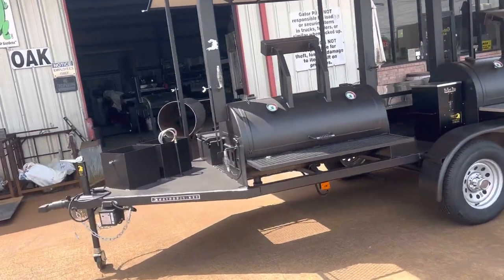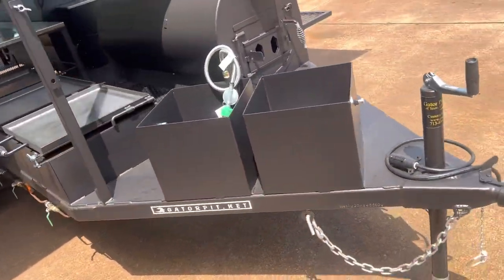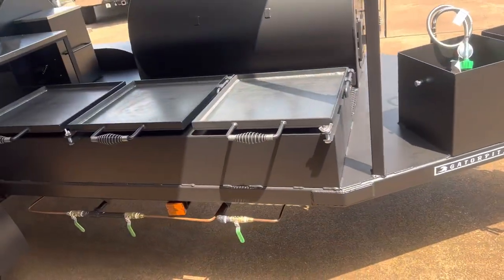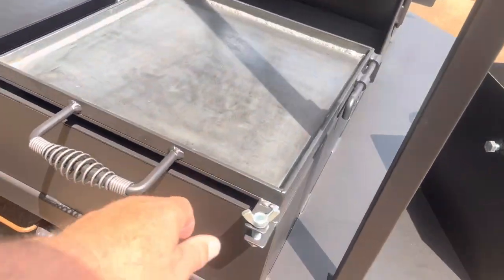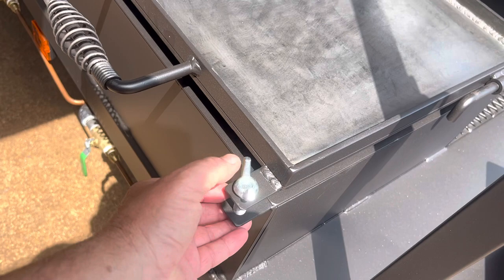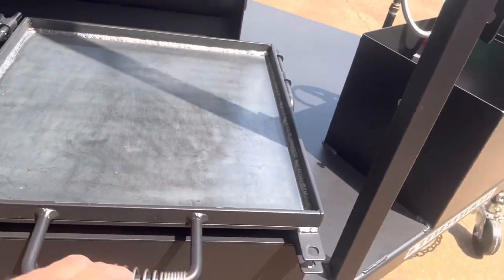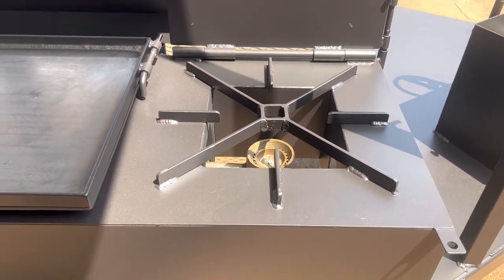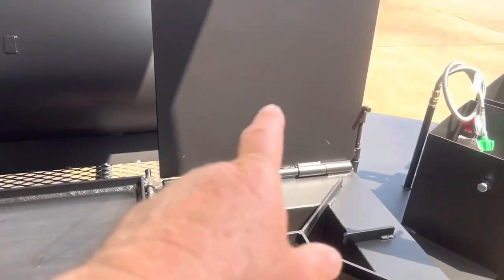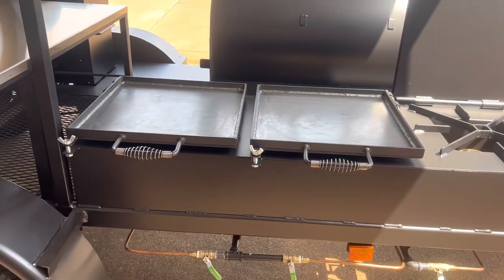On the passenger side we've got dual tank holders for the larger tanks. We've got triple burners and griddles. Obviously everything locks for safety. Here's your griddle — you heard that click, it locked in place so it can't fall down on you. And there's your 160,000 BTU burner. There are three of those here, identical to what I just showed you. So three 160K BTU burners and griddles.